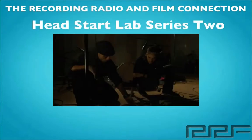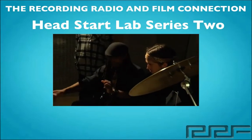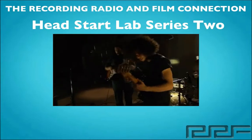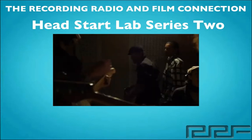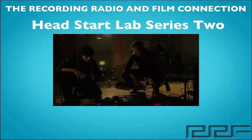Hey, what's up guys and welcome to the Head Start Lab Series Volume 2. This is a free tutorial created at the Recording Connection Audio Program, the only program that puts you inside a real recording studio where you learn from legendary professionals in their recording studios.